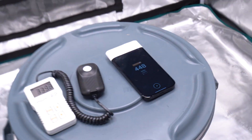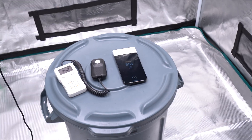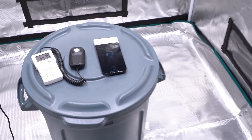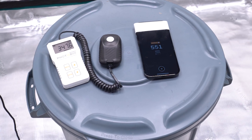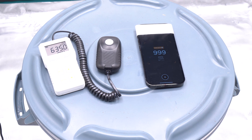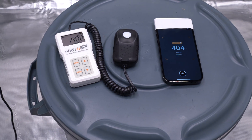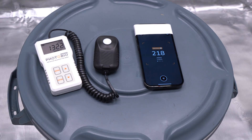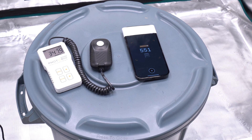Now back to 60 percent, we're going to try the paper the developer asked me to use: 20-pound 92-bright True Red — not the Walmart brand. The results are 347 on the PAR meter and 550 on the iPhone. At 100 percent we're getting 637 versus almost 1000, and at 20 percent it's 136 versus around 220. Still off.